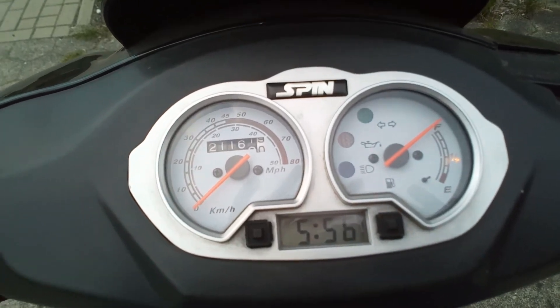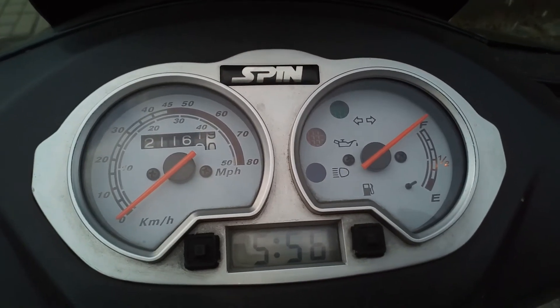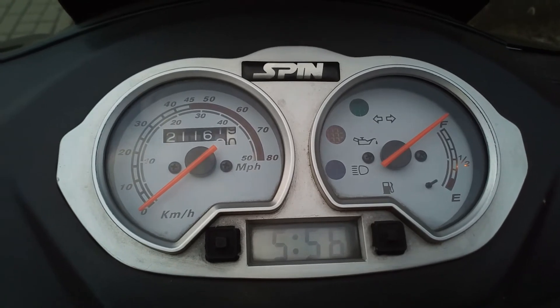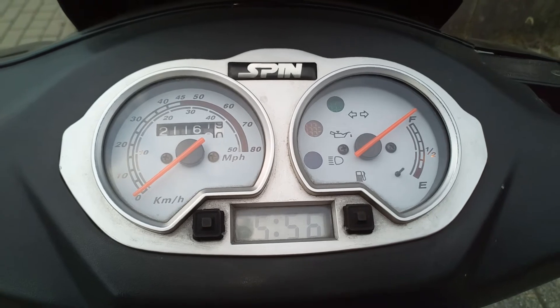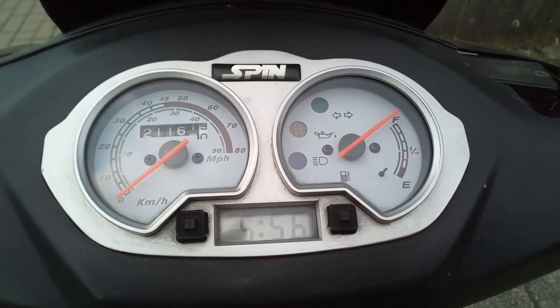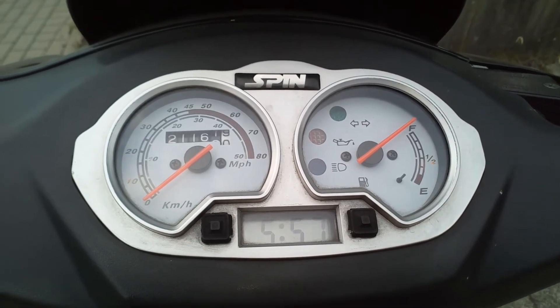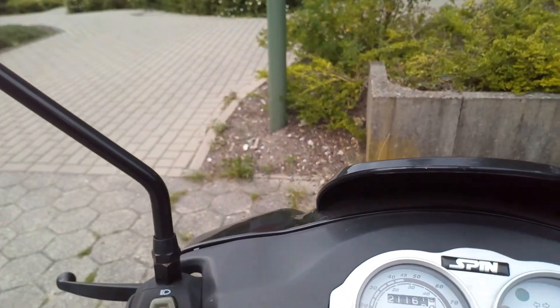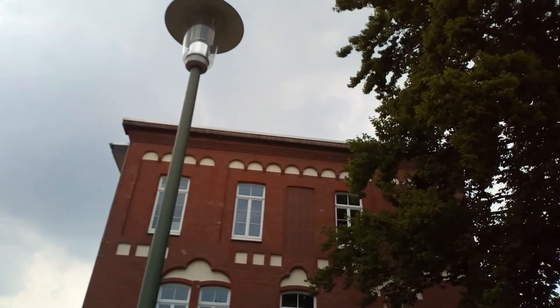Oh man. That means I have to convert it again. Oh man. In this sense I'll say goodbye from my new phone. And I'm driving home now, because it might start to rain, I think.